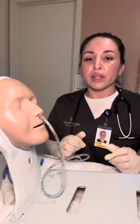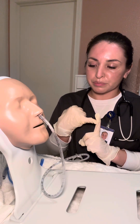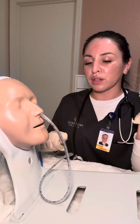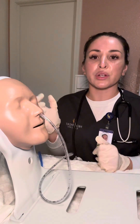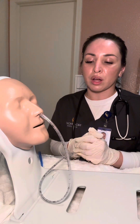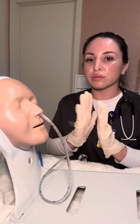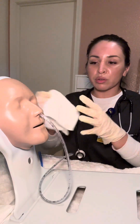We're going to document the amount of suction obtained, which side nostril was used, the length of tubing and depth inserted, and the suctioning pressure — whether it's intermittent or continuous. We also document the characteristics of the aspirate: color and amount. Once everything is documented, we're going to clean everything up and offer the patient a towel if needed.